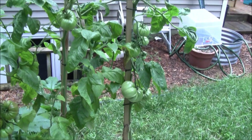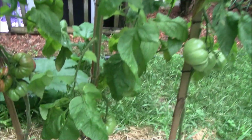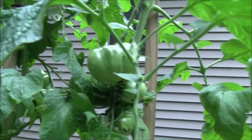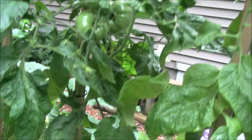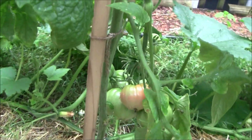Here's a close-up of the Brandywines on the tomato trench. Got some really nice ones coming in. They ripen to a nice pink, so they won't get totally red — you don't want to leave them on too long. But for something that I just kind of trenched up and made, this is pretty cool.